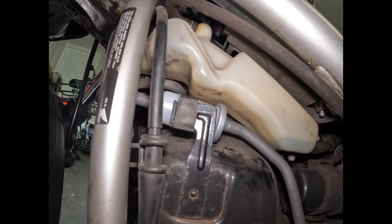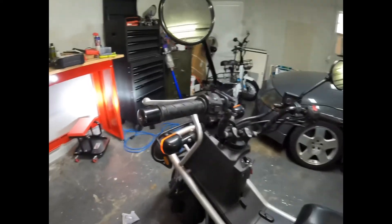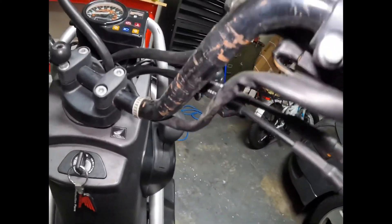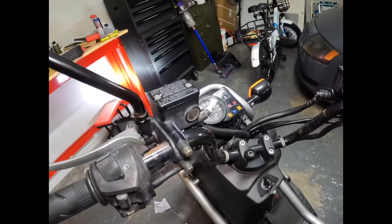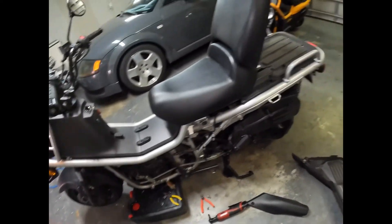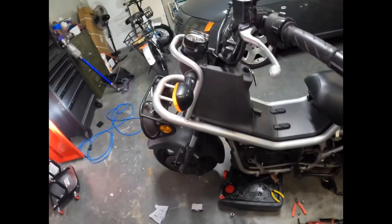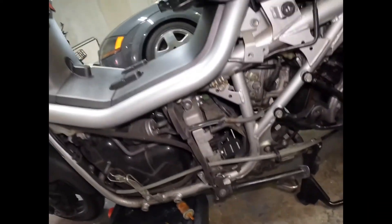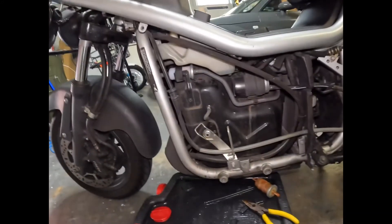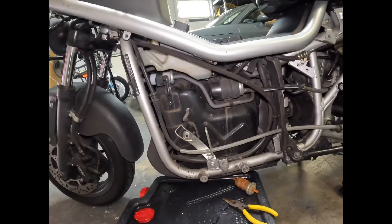Now we're going to turn it on and test it. Turn it on the bike — that clicking noise is your fuel and everything moving through the system. We'll go ahead and start her up and make sure we can get her to start. She's cold but there we go — everything sounds good. So then we just do the same steps in reverse to get everything back on. I'm going to pause it here and I'll catch you at the end.